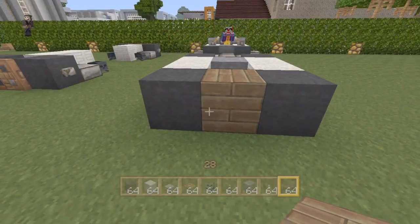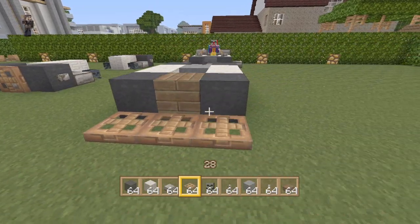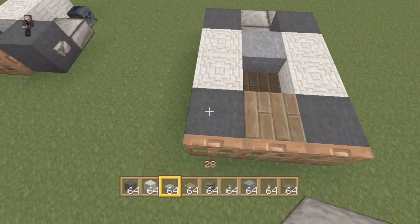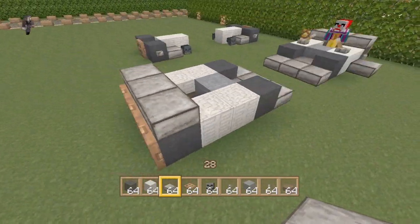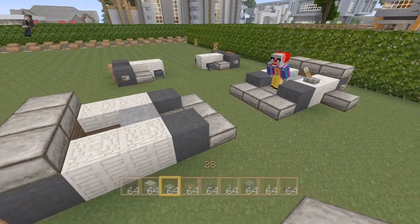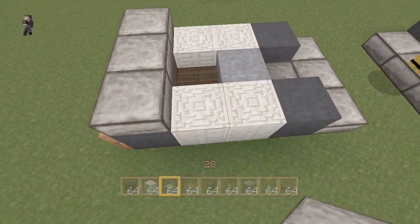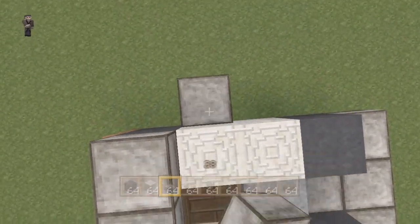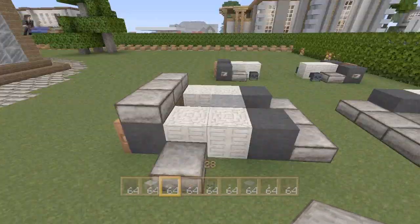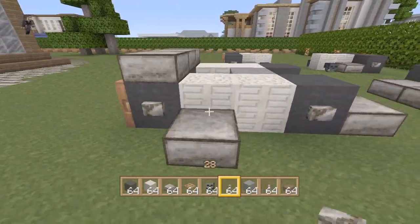And then on the back of this, behind the wheels, we're going to put three trapdoors to cover this up. And on top of it, we're going to put stone slabs. And then we've got a clown riding our lawnmower — hopefully it won't run us over. Then where the seat is, we're going to put a stone slab here and a stone slab on this side. And again, we can add some buttons to the wheels for a little bit of design.